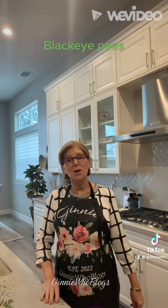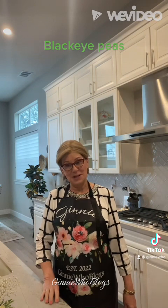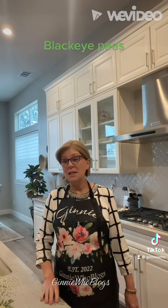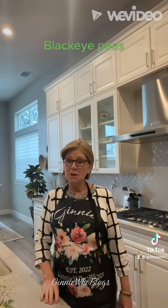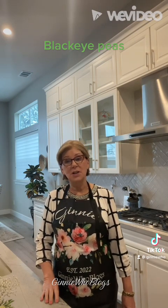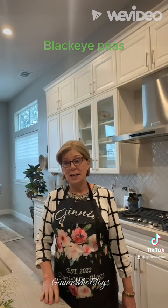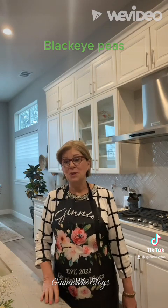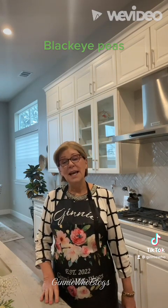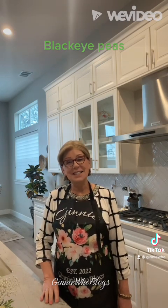Well, I wish you all lots of good luck, good health, and abundance in 2023. I hope you enjoy making black-eyed peas, and I would love to hear from you, so leave me a comment below, and be sure to click on like and share it with your friends and family too. Check out my YouTube channel and subscribe at Ginny Who Blogs. You will find the recipe on my website, GinnyWhoBlogs.com, and remember, cooking for one can be fun. I'll see you next week.